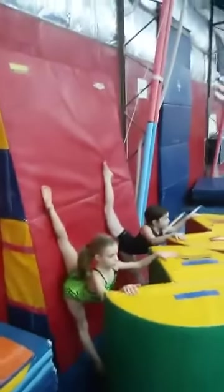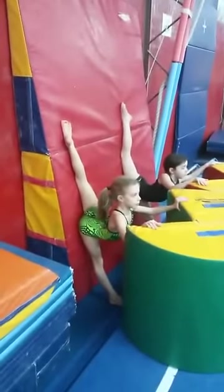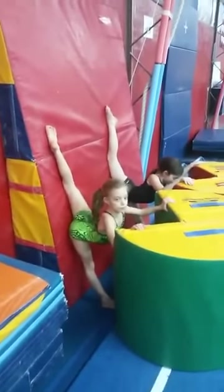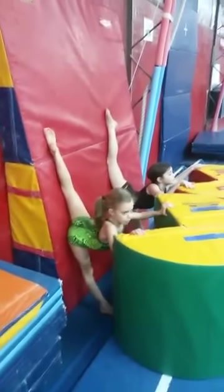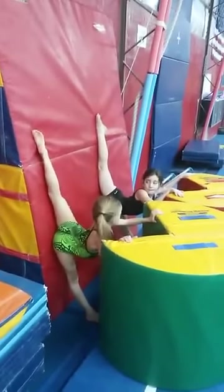Next we're going to go against the wall, and we want to do the same thing — hold 10. And then on the pulse, some of the more flexible girls have to put their foot way out in front to do this. And then the last one we do is push the knee straight and squeeze for three, 10 times on each leg.